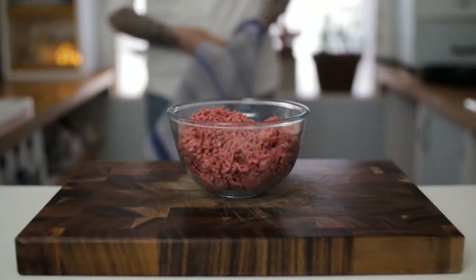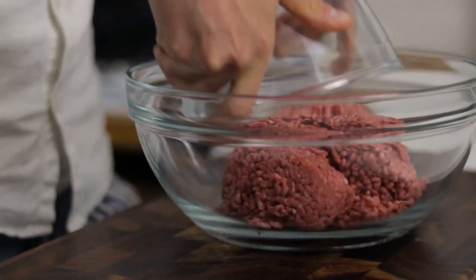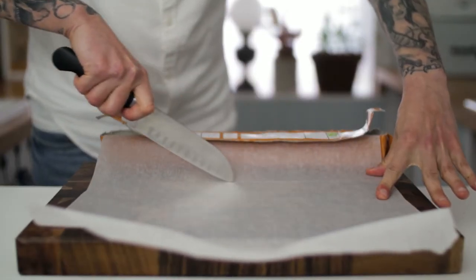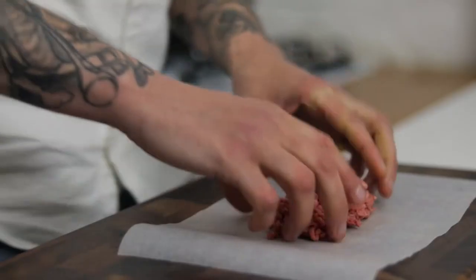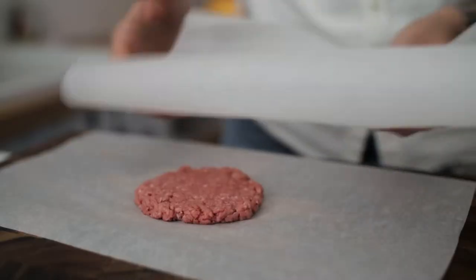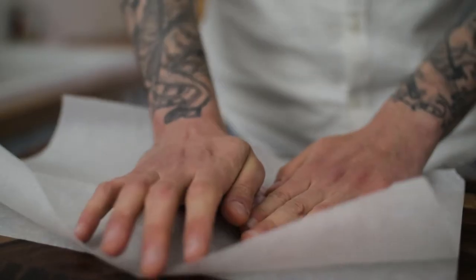To start this recipe we're going to need to make our simple and beautiful burger patties. Take a large mixing bowl, pop in your beef mince and just pop that to one side while we prepare our greaseproof paper. We want two sheets of roughly A4 sized greaseproof paper for each burger patty. Take one sheet of your greaseproof paper then take a nice generous handful of our beef mince and pop that onto the greaseproof paper.